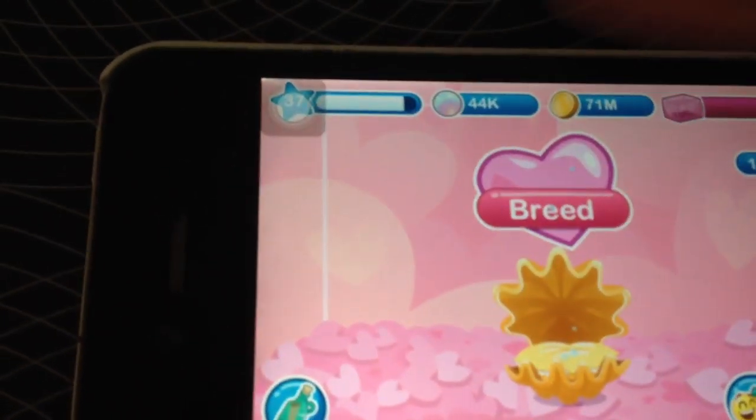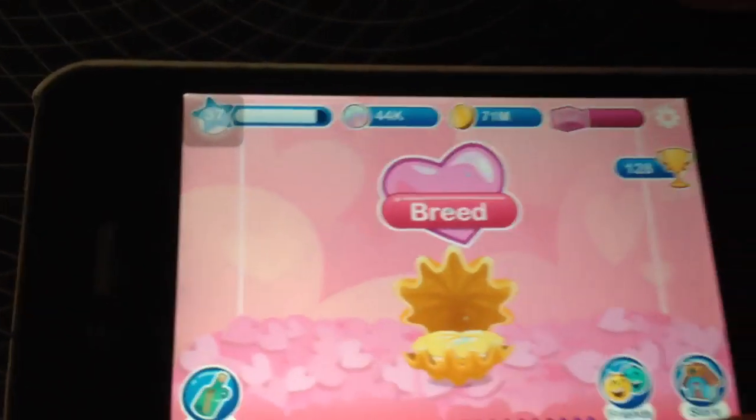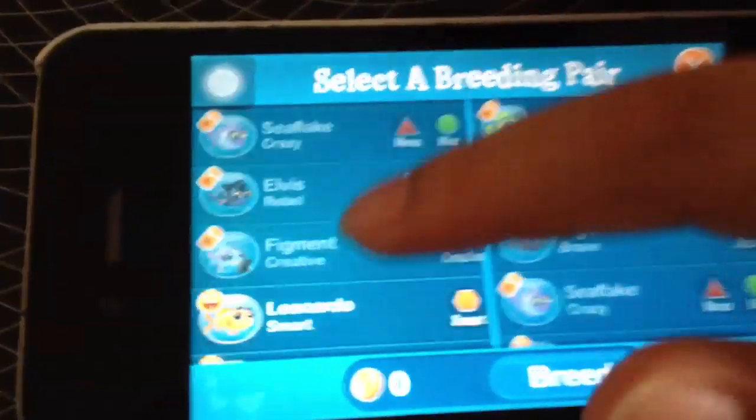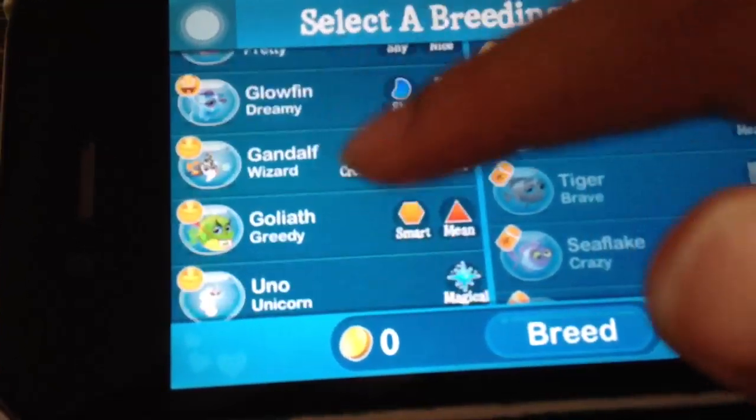You can either use Popstar with Rockstar, or Fairy with Unicorn. I prefer Fairy with Unicorn — it's easier. So go ahead and get Fairy with Unicorn.